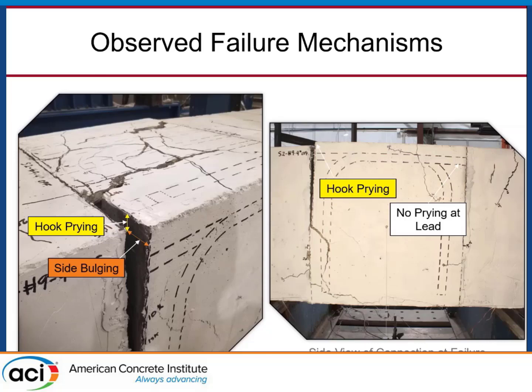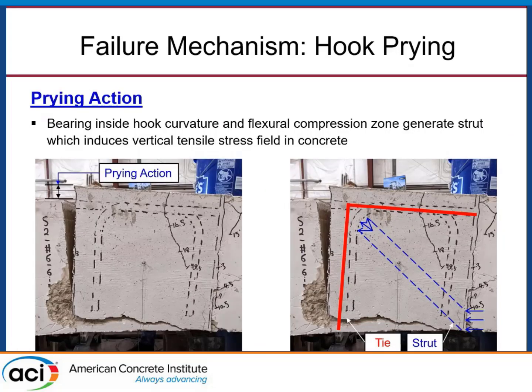The anchored hook end of the bars tends to pop upwards and bulge outwards, and these phenomena are causing failure. Looking at hook prying specifically: as you lose bond along the straight portion of the bar and it slips forward, you engage bearing inside the curvature of the hook, creating a localized compressive stress. Being that this element is in flexure, a compression strut forms between the anchored end of the bar and the flexural compression zone. The vertical component of that strut demands a vertical tensile tie to equilibrate the node, placing a vertical tensile stress field in the concrete — evidenced by a horizontal crack at the bottom of the beam. Rupture of that concrete precludes resistance to this prying action, leading to failure.